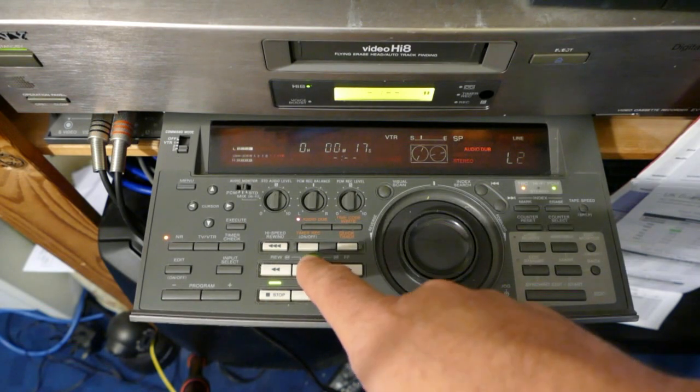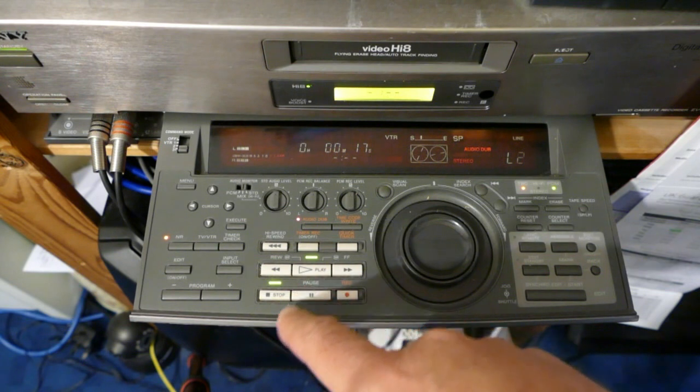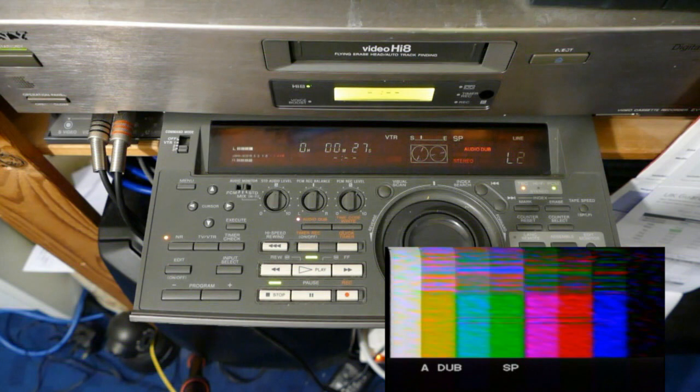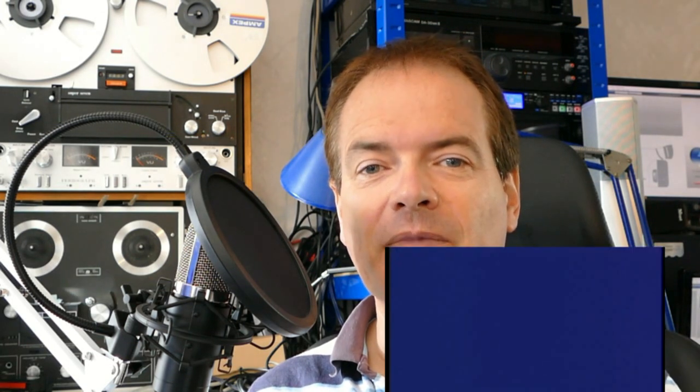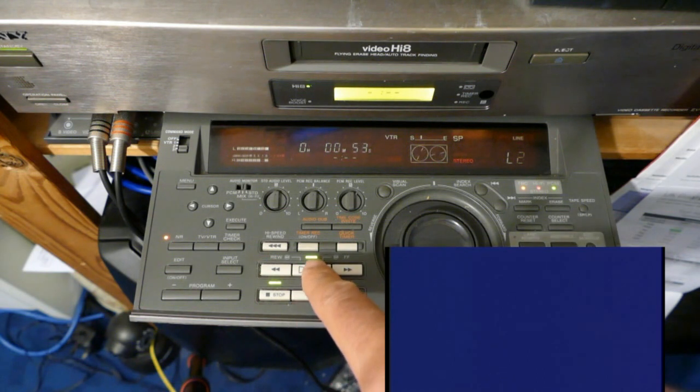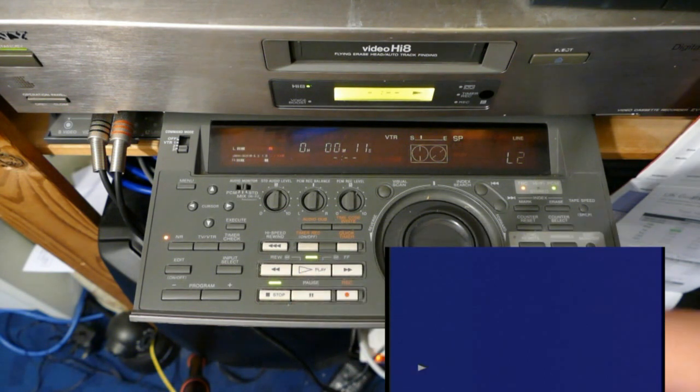Now I'm going to rewind this tape, and you will see me fumbling around trying to remember how to use the audio dub feature. Eventually I press the right buttons. You can see a really rough quality partial image of the original colour bars recording — this terrible picture is only put on the monitor so that you can see where you are on the tape as you dub the new audio. Now let's rewind the tape and play it back with the PCM digital stereo audio track that we have dubbed on.